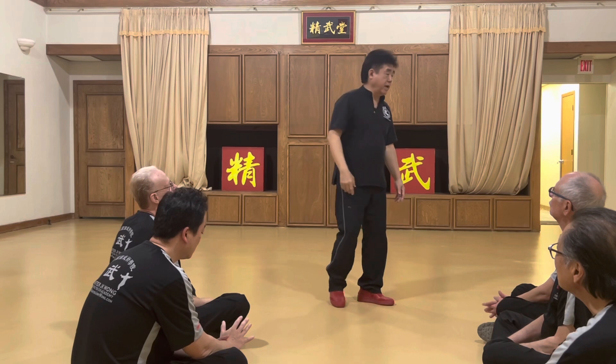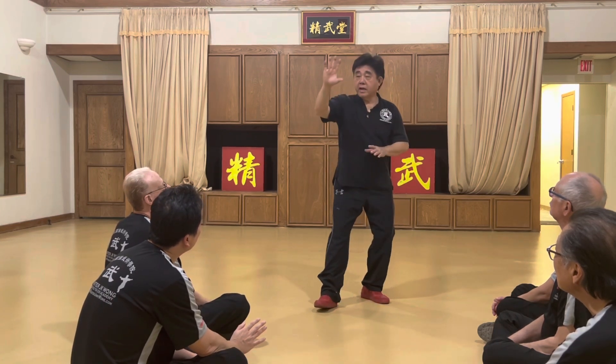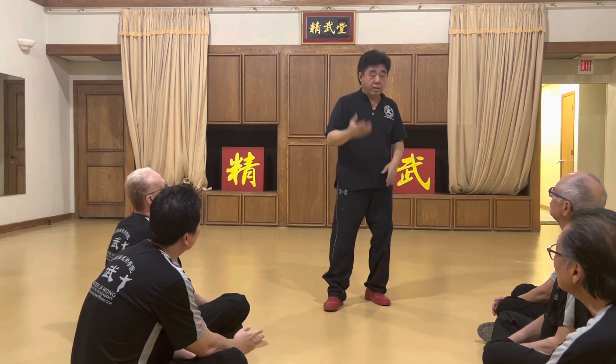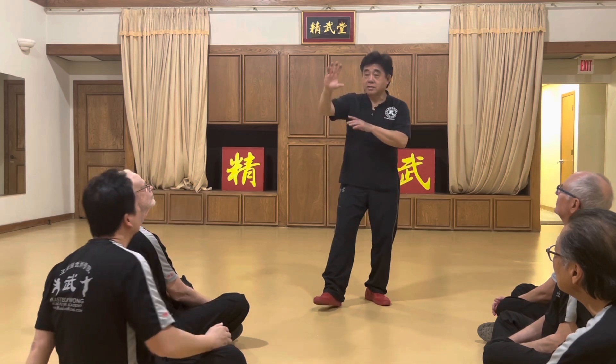When you look at this hand coming from here, when doing that, people say, 'Oh, you're blocking.' Well, I touch you first, and then I have blocked. I don't use this as blocking.